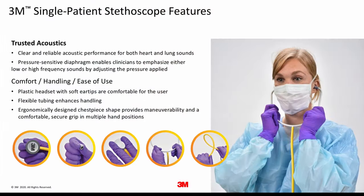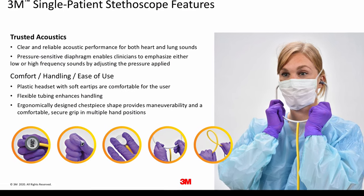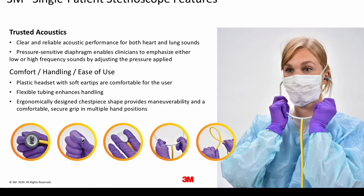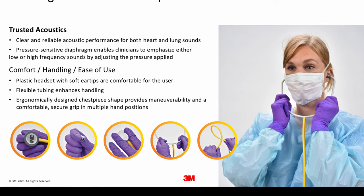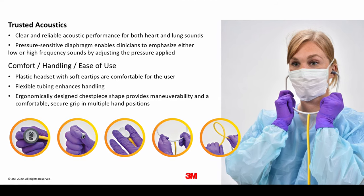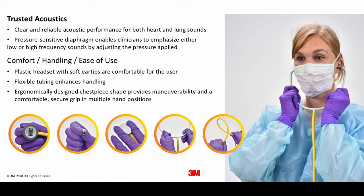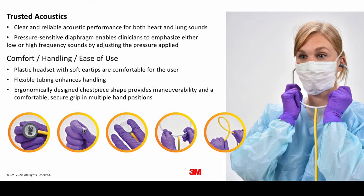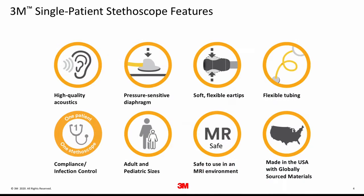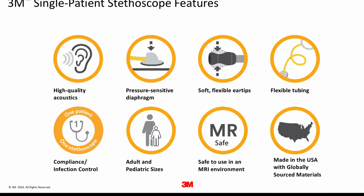I want to start out by giving a brief overview of some of the features of the 3M Single Patient Stethoscope. Our product delivers clear and reliable acoustics for heart and lung sounds. The Single Patient Stethoscope has a pressure sensitive diaphragm, which we will discuss shortly, a plastic headset with soft ear tips, flexible tubing, and an ergonomic design chest piece, which provides a comfortable, secure grip in multiple gripping positions. The 3M Single Patient Stethoscope is also safe to use in an MRI environment and made in the USA.